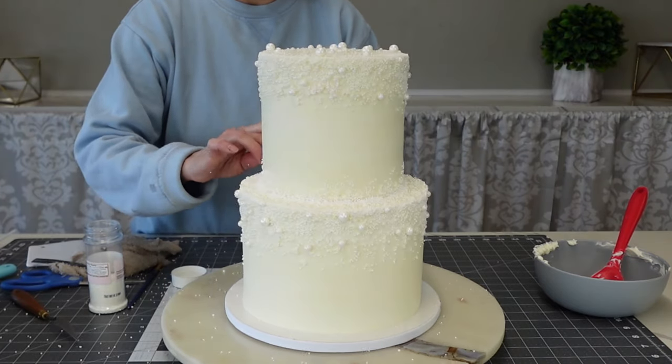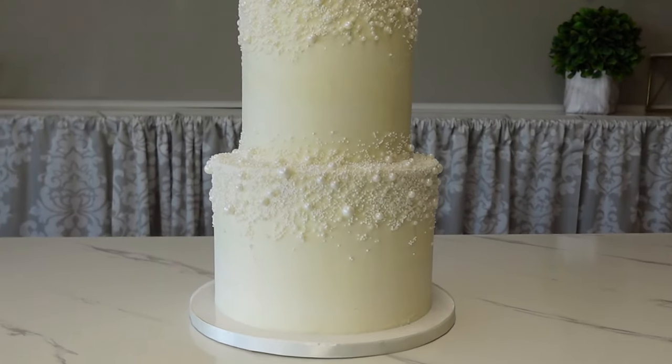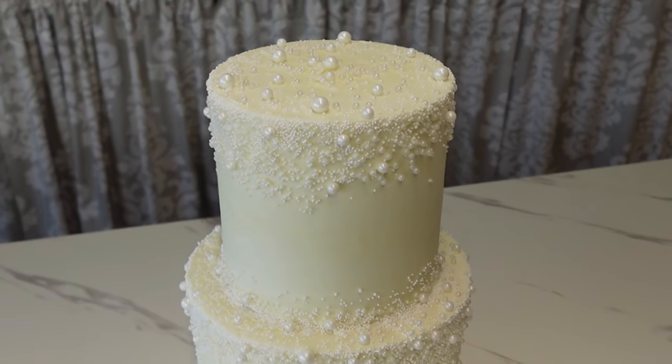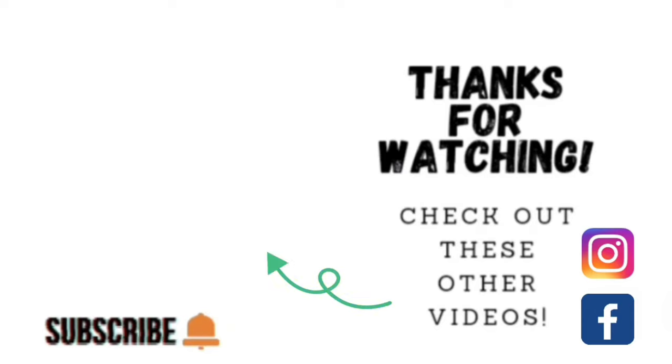Since this was for an order, we just did exactly what they wanted. And there it is all done! I hope this lighting shows a little more of that cascading effect we got from the dragees. I hope you liked it and learned something you can use — we'll catch you on the next one. Thank you so much for watching. If you'd like to watch other videos, click the links shown here. I'm on Facebook and Instagram under the same name, Sophisticakes by Mary. Please share, like, subscribe, and hit the notification bell so you know when I upload another video.